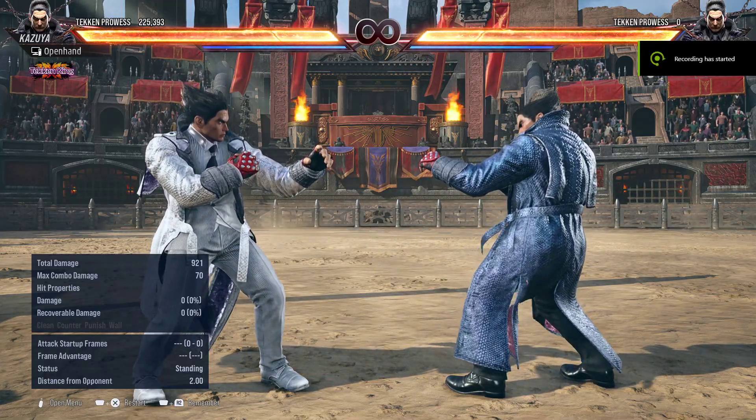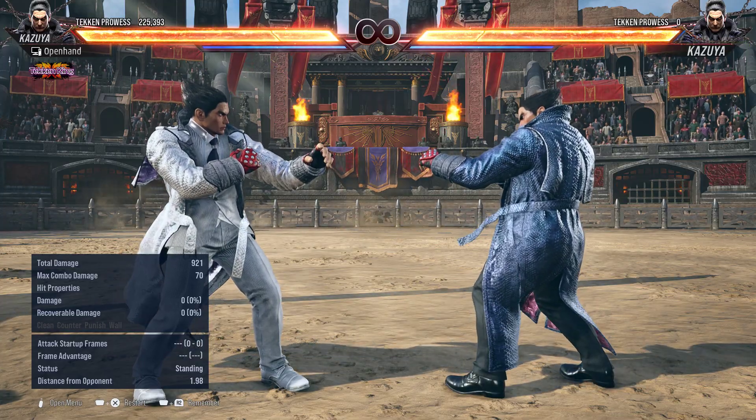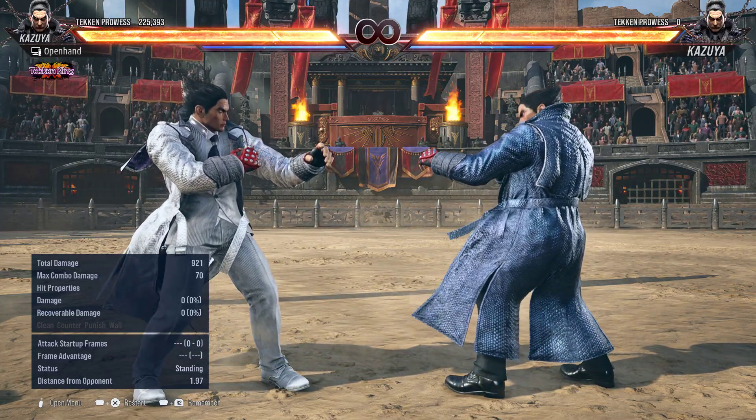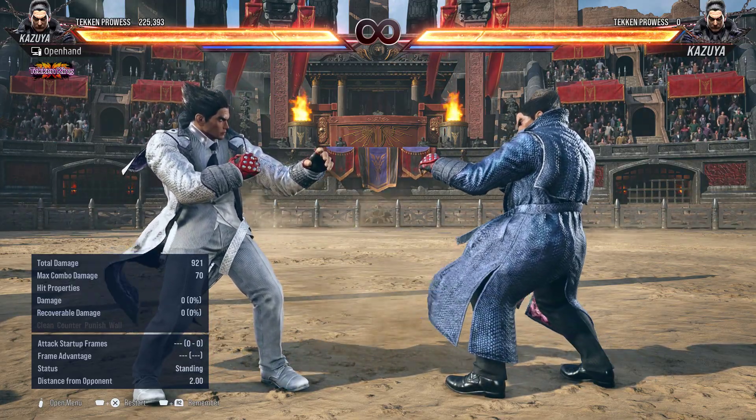What's going on guys? Open hand here. So I've been playing a lot of Tekken 8 lately, really enjoying it. It's actually the first fighting game that I've gotten into. And I was on YouTube today looking at some Tekken videos and I ran into a couple wavedash tutorials.